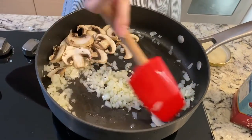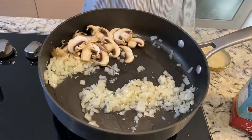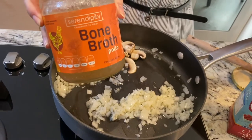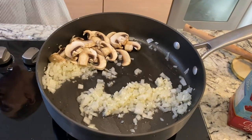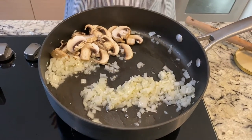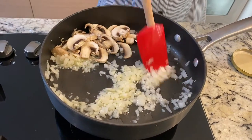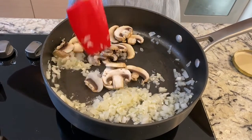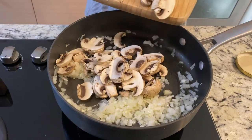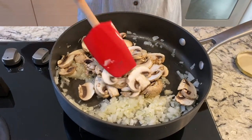So our onion and garlic is already cooked — it's a little transparent, you can see that. We added a little bone broth, chicken bone broth, right here because it was starting to overcook. It adds a lot of flavor. If you don't have bone broth, you can use chicken broth, or even a little bit of water. It lowers the temperature a little and prevents everything from burning. Now it's time to add your mushrooms — we're going to sauté them. I'm going to add a little butter for flavor, salt and pepper, and everything will taste delicious.